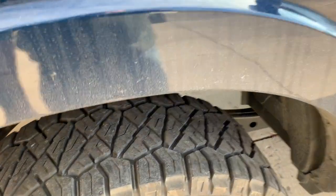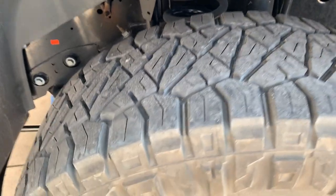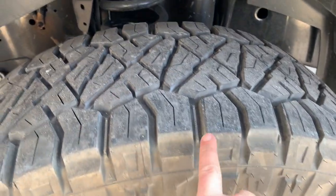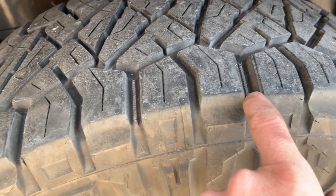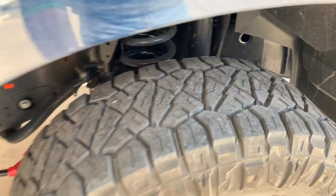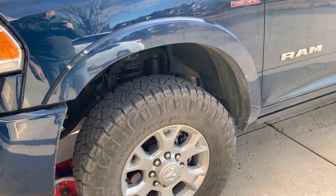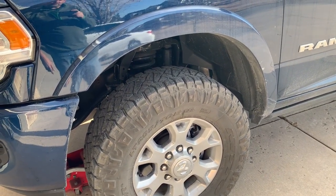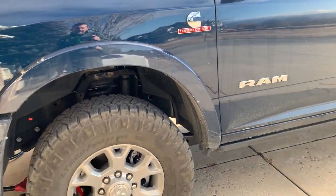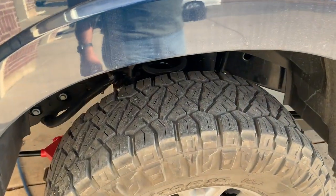Off-road, something I really like about them. I've done a lot of Moab high-speed washboard-type dirt roads in this — nothing serious, just trying to get to places in Moab without taking all day. But these stone ejectors throughout the tire — the way this tread is designed, it very rarely picks up stones and throws them into the body. That's my biggest complaint on BF Goodrich all-terrain tires. I love those tires, especially in the winter, but they pick up stones and throw them into your body and scratch and dent it. With these, you'll pick one up every once in a while, but rarely. That's one thing I love about these tires off-road.